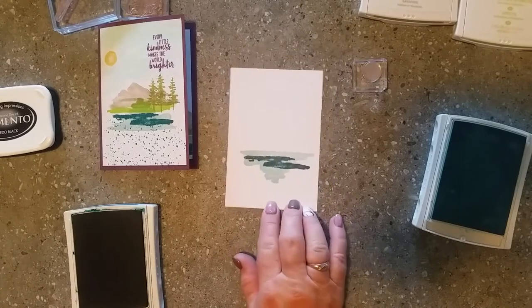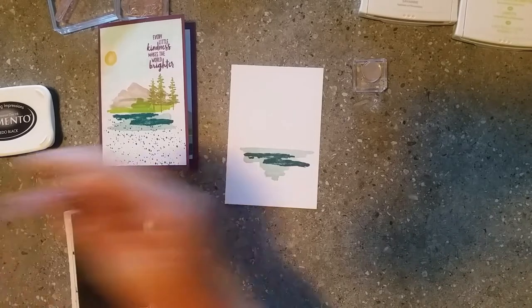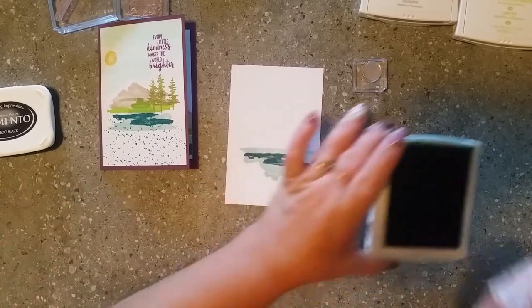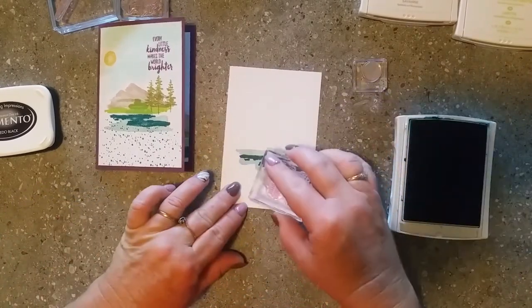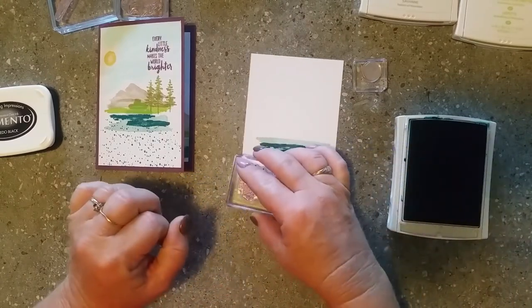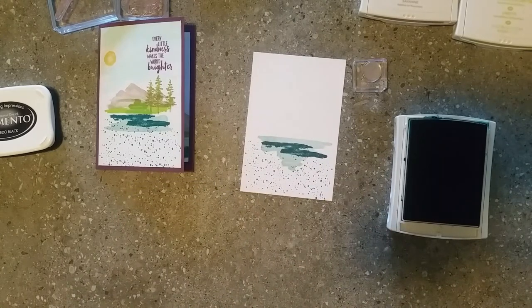Now with my Island Indigo I'm going to do the bubbles in the water first. There are bubbles in our stamp set, and I'm just going to randomly stamp them down through the bottom - it just creates a nice bubbled effect.